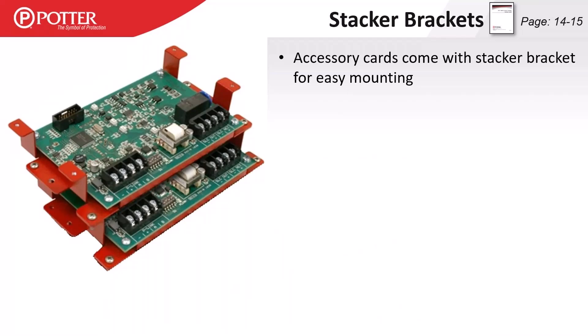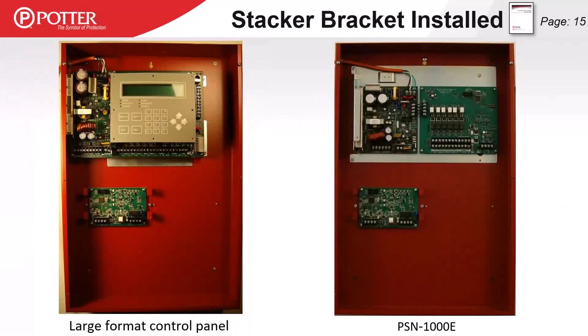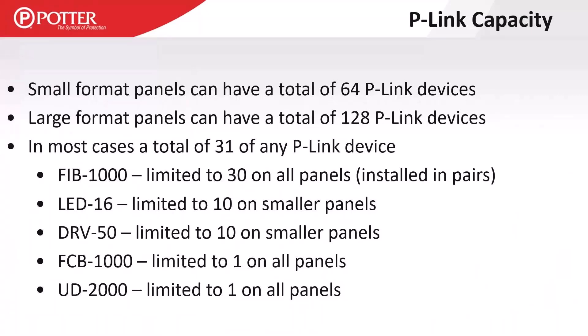Stacker brackets are named because the P-Link cards mount on brackets that can be stacked — up to three high and two wide, fitting six P-Link cards in the IPA 4000, AFC 1000, or PSN 1000E enclosures. There are also accessory enclosures — empty enclosures that can hold additional cards to build out sub-panels alongside the PSN 1000E. For P-Link capacity: small panels support up to 64 P-Link devices, while large panels can handle up to 128 P-Link devices.